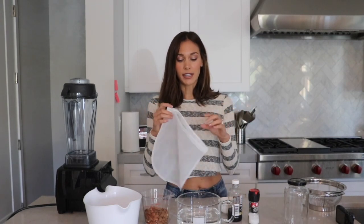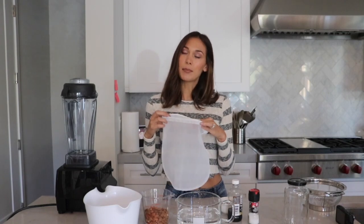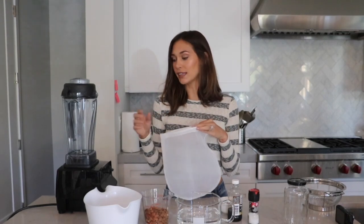This is a nut milk bag. You can get these on Amazon — I think I got a pack of two for $6. At the end you're going to have a lot of almond pulp, so you'll want to strain it through here into a bowl, a jar of some sort to keep it in, and then a strainer.